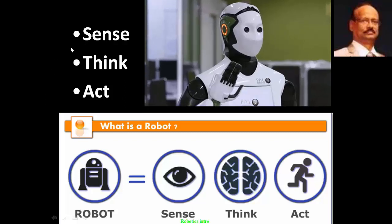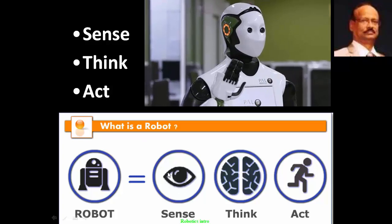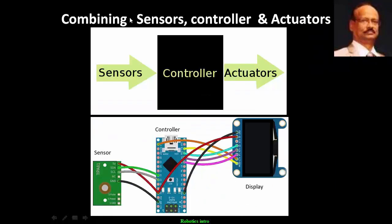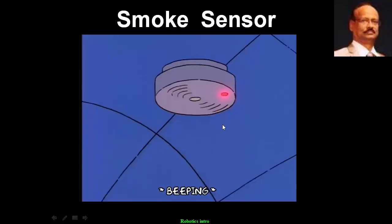Hello. Robotics are usually designed to sense, think and act — combining sensors, controller and actuators. Using some 40 odd sensors like this, for example a smoke sensor.